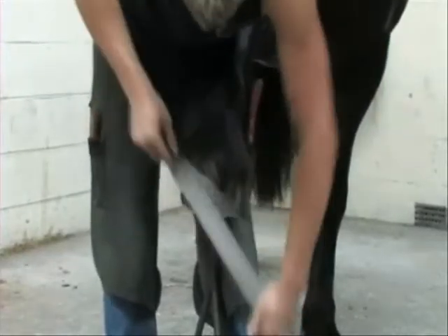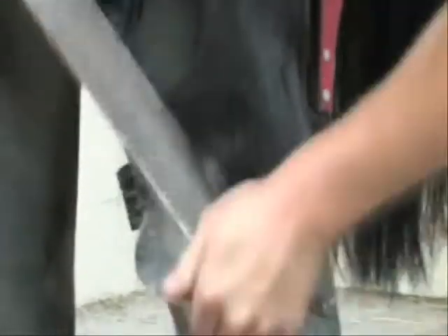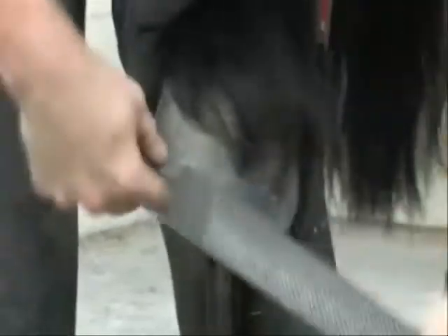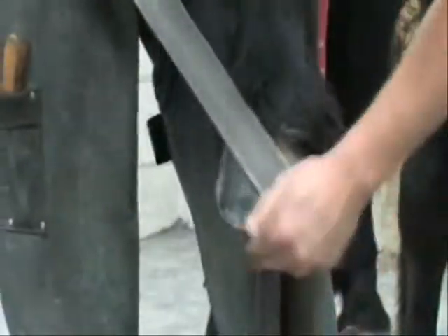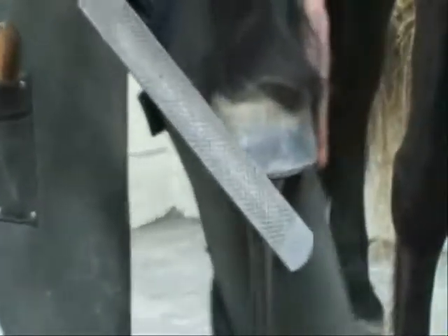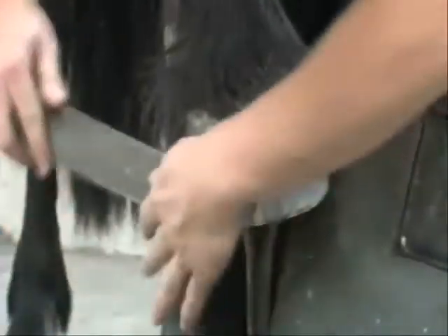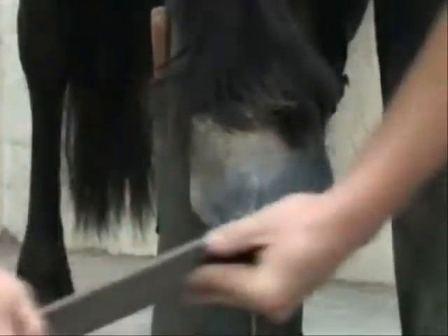Finally, the dorsal hoof wall is dressed back to remove any flares that exist. This would normally only be to the lower third or half of the dorsal hoof wall. Under normal circumstances, the rasping of the dorsal hoof wall should not extend back into zone 4 of the stratum medium. Symmetry around the optimum point of breakover should be constantly checked by reference to the longitudinal axis. Finally, the distal edge of the dorsal hoof wall is rasped to an angle of about 45 degrees.